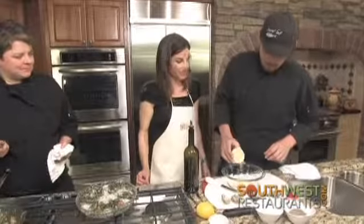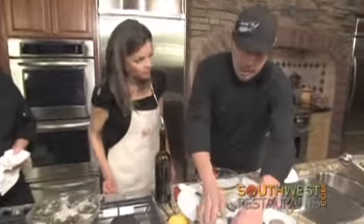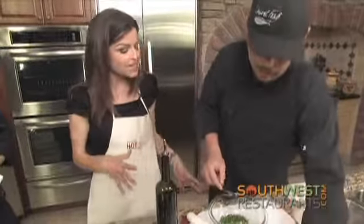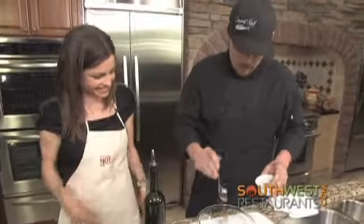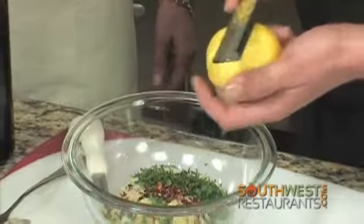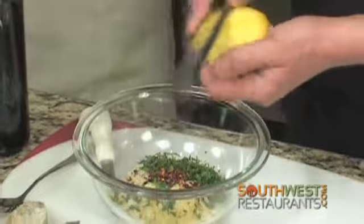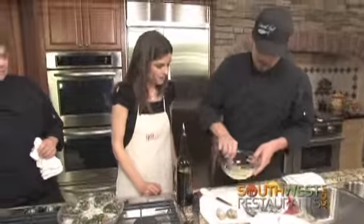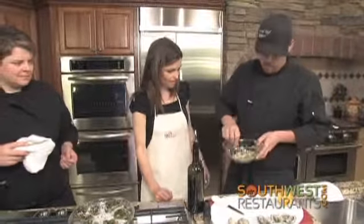We're going to make a quick topping of some more panko bread crumbs, a little bit of Parmesan cheese, chopped parsley, and a little bit of red pepper flake. We're also going to go in with just a little bit of lemon zest, which smells wonderful — the fresher the better. Just give that a quick mix up and right on top.